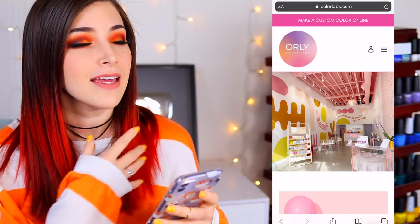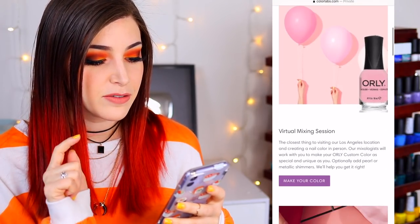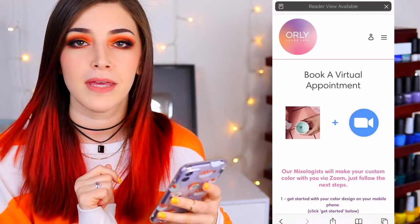Let's start at the beginning — I'm going to show you my experience choosing the color. So here's past Kelly with reddish orange hair. Basically what we're going to do is create our own color on the ORLY website and schedule a virtual session to watch them mix it. I'll be picking the color today, and in the virtual session I'll be able to pick shimmer options or make slight changes. I'm recording my phone screen so you can follow along. I'm on colorlabs.com.